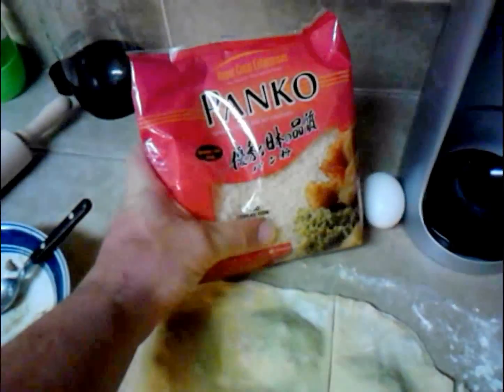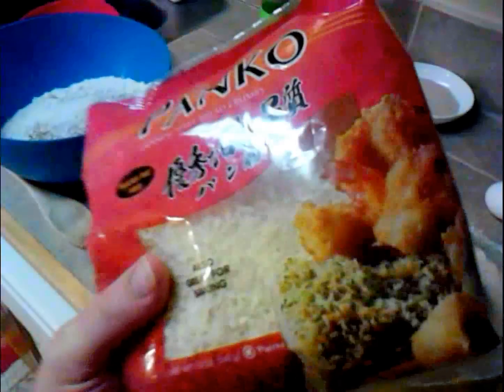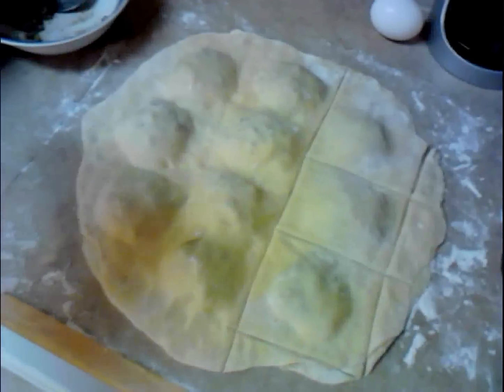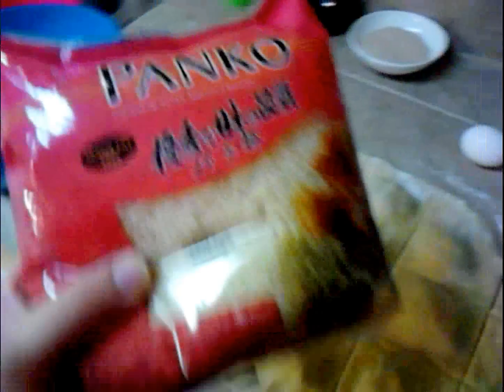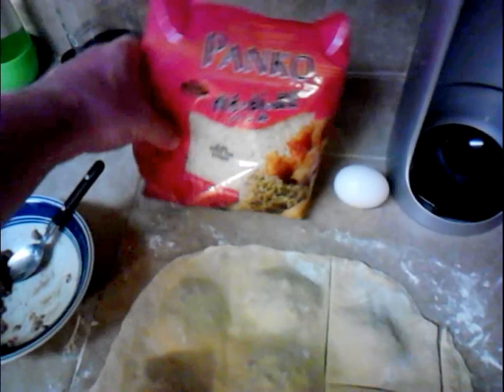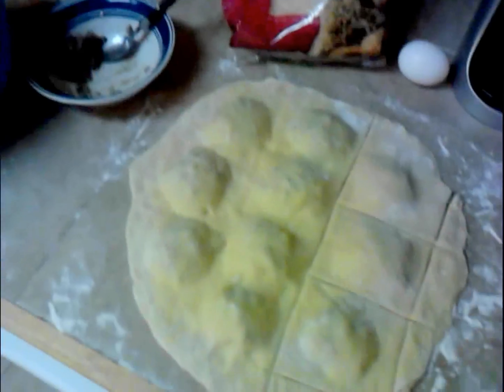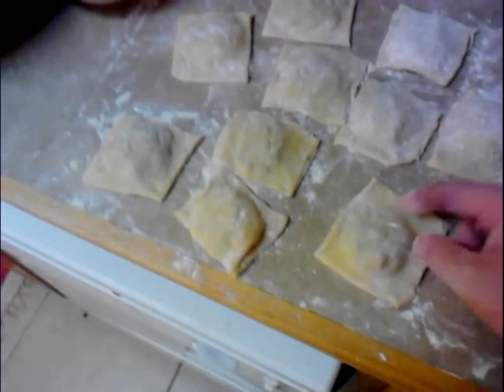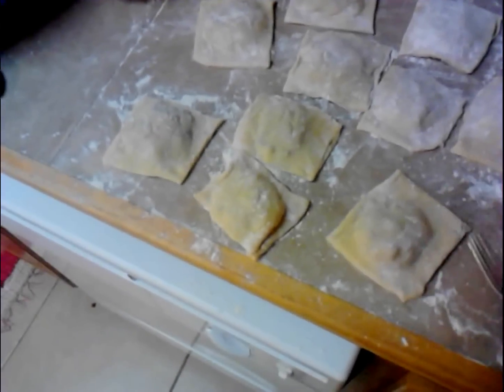For the breadcrumbs, I use Japanese-style breadcrumbs because they're nice and fluffy — real airy. That way, since you're already dealing with the pasta dough, you might as well just add a light crust on there so you really enjoy it. Got them all separated here. Now if you're having a hard time with the top and bottom layer sticking together...